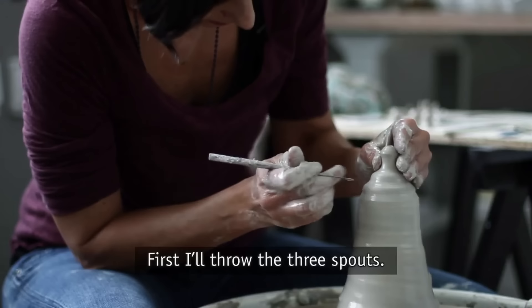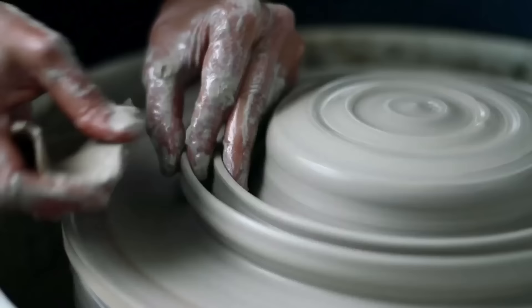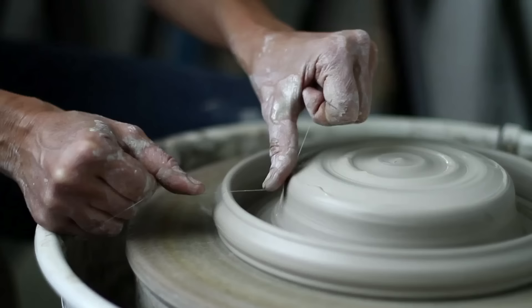First I throw the three spouts. The jug has a hollow handle. I'm pulling a solid ring of clay off the piece in the center and creating a channel, bringing the two walls back together and trapping the air inside.